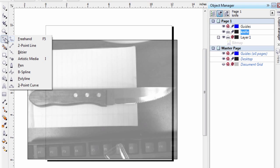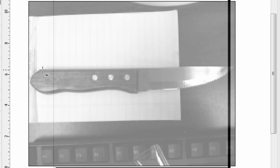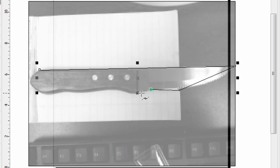I'm going to go over to the toolbox and select the Bezier tool. I'm going to start drawing — just click a bunch of lines here and really follow the shape of the knife. Anytime there's a directional change I'm going to try to draw a line so that it follows the direction.